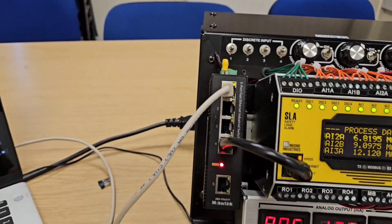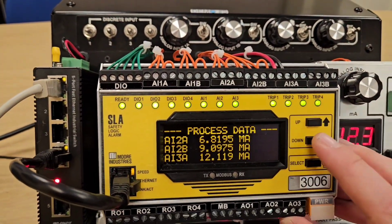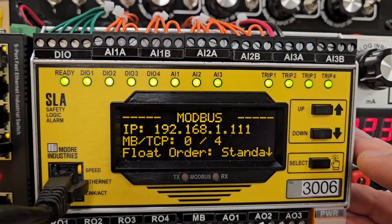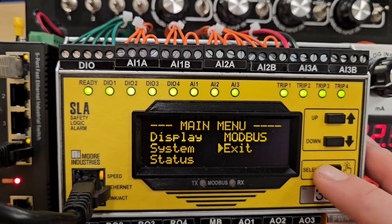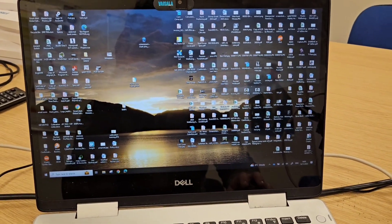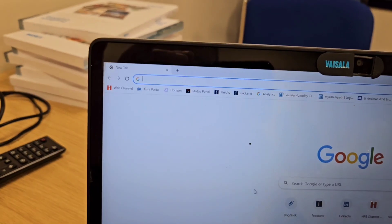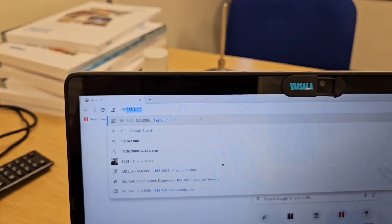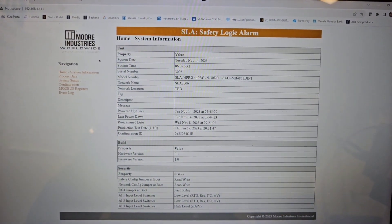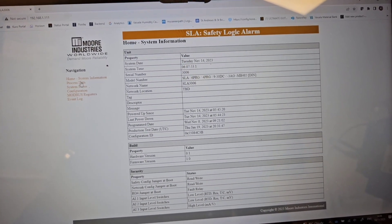I have this connected via Ethernet to my PC. If I go into the Modbus settings, the IP address is 192.168.1.111. There's free-of-charge software from Moore to configure it, but very simply, if I open up any internet browser — Chrome for example — and type in the IP address, I get a read-only configuration page. On the left-hand side I can see event logs and process data.